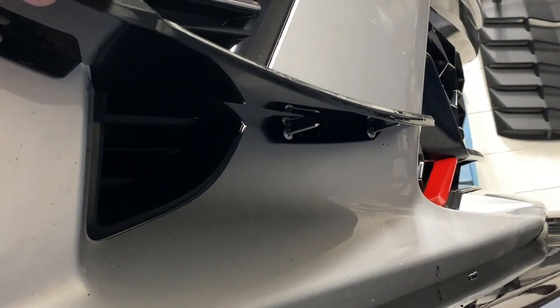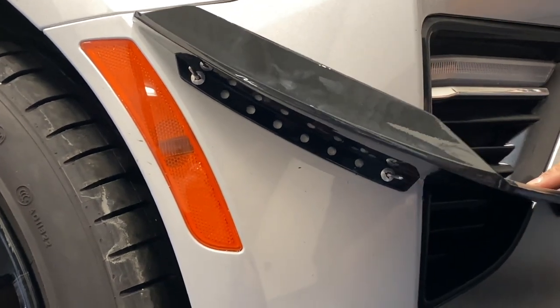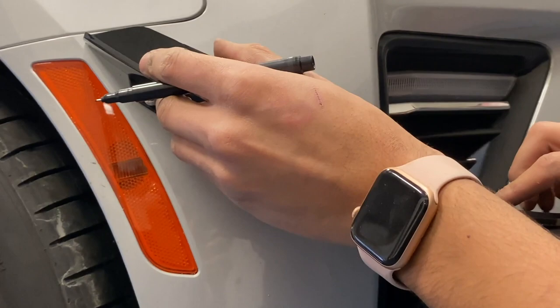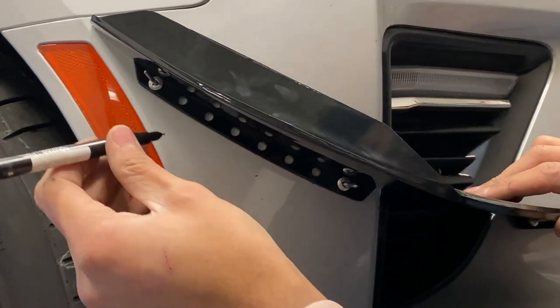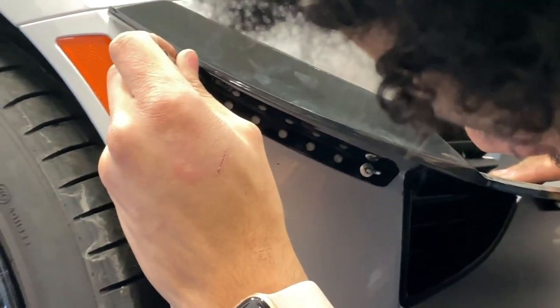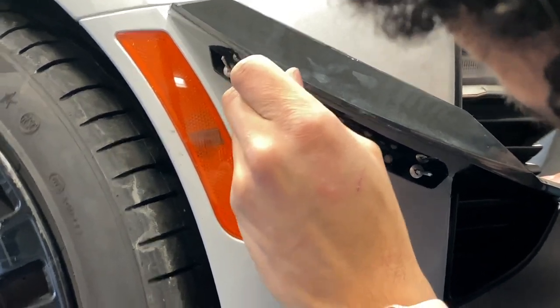We've got two rivets in so far. Do you want to drill the other side before you rivet in, or do you want to do one side at a time? I'll do one side and then the other side. I put those in just so it doesn't move and so I can mark the holes I need. That way everything will be lined up.